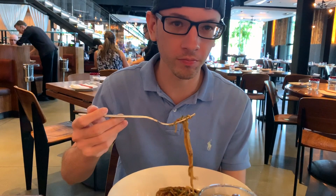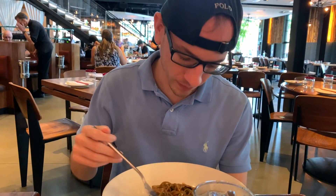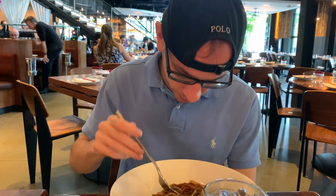It's good. Probably not my favorite kind of food in the world, but that's okay. Not the best beef lo mein I've had. I mean, if there were bigger chunks of meat in here it would be nicer. Well, it would probably also help if you mixed it a little bit.